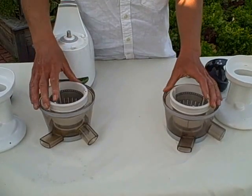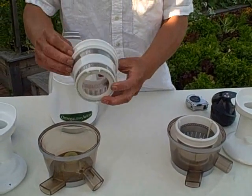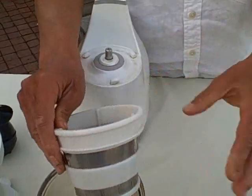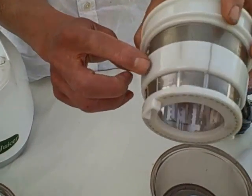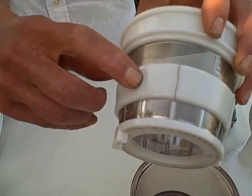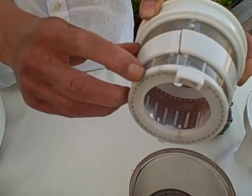So the next part we're going to talk about are the screens. This is the screen out of the improved Omega Vert 330 — the current production model — and here's the original screen. So you can see on this original screen, the white screen would get these cracks. At first they'd appear as cracks, maybe not going through all the way, then they'd kind of go down all the way. Here's some cracks here on the bottom.